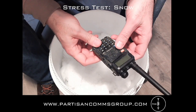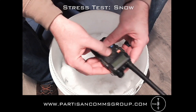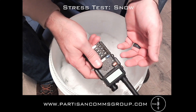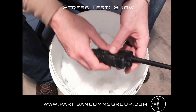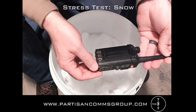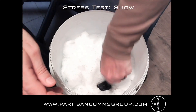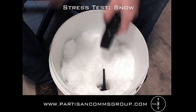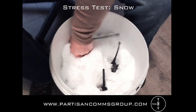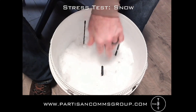Following the sand test, I can report that each of the radios still functions and they're able to transmit and receive. The grains did get into the keypad and around the speaker and the knob, but that's really about it. The next test will be to see how the radios hold up when I leave them packed in snow overnight. The temperature in my area tonight will be a low of 28 degrees Fahrenheit and we're expecting some light snowfall. So I'll pack these in here, put them outside, and tomorrow I'll check on their condition and report the status right before the next test.